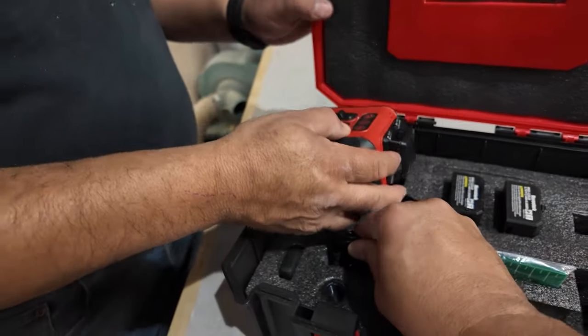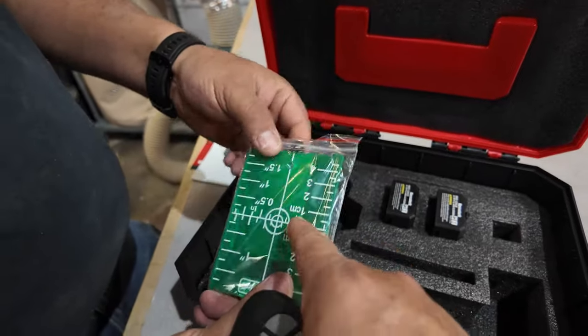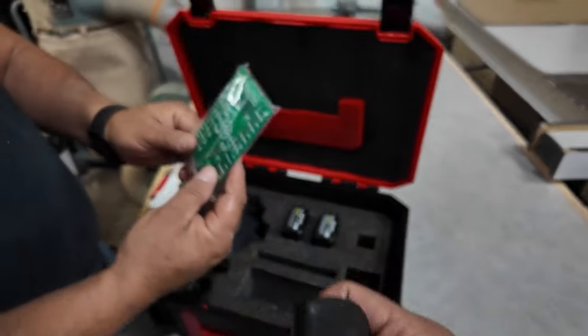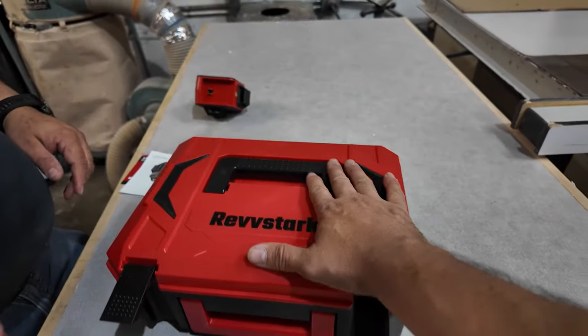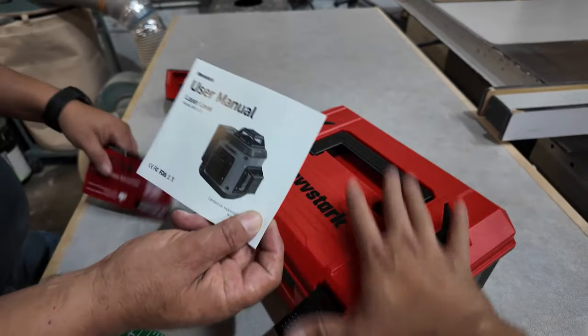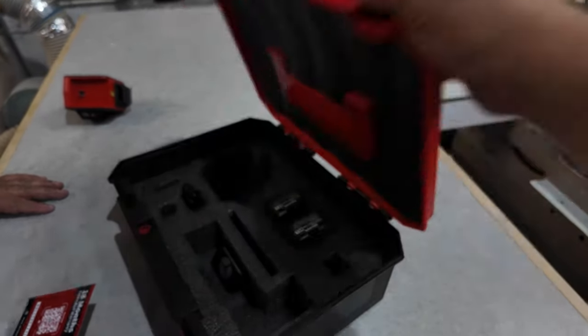It charges with a wire charger and also comes with a remote control. The remote helps with the setup of measuring areas so you can make sure the laser is properly set. The best thing is that they give you a whole waterproof case with it, sealed and ready for the job. It comes with instructions and is very simple to put together.